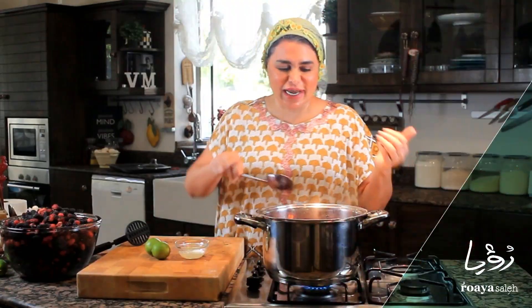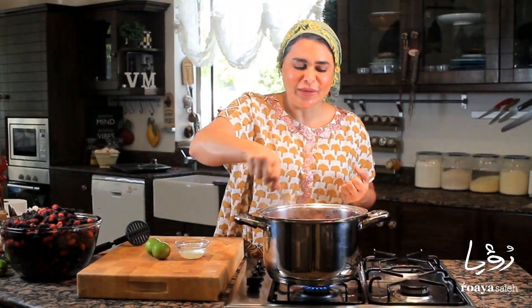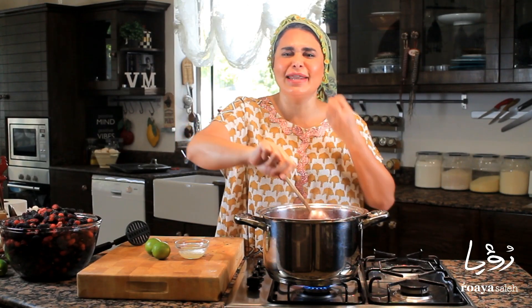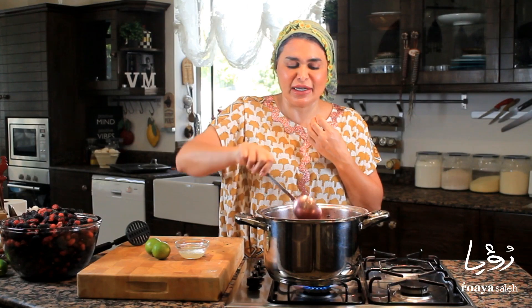So my mulberry jam has started boiling. It's really releasing all of its liquid and the smell in the kitchen — I wish you were here with me. The smell is amazing: the rosemary, the mulberry, the orange — everything. So gorgeous.